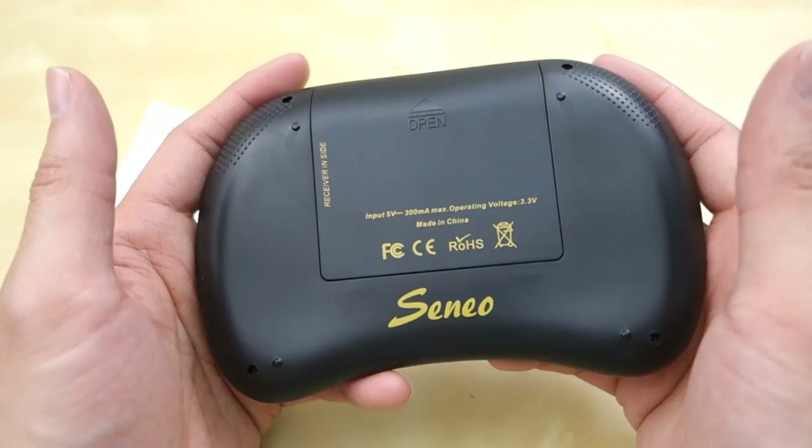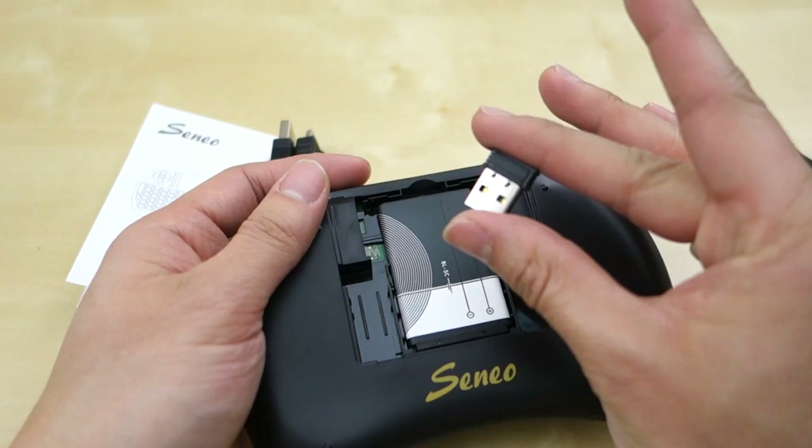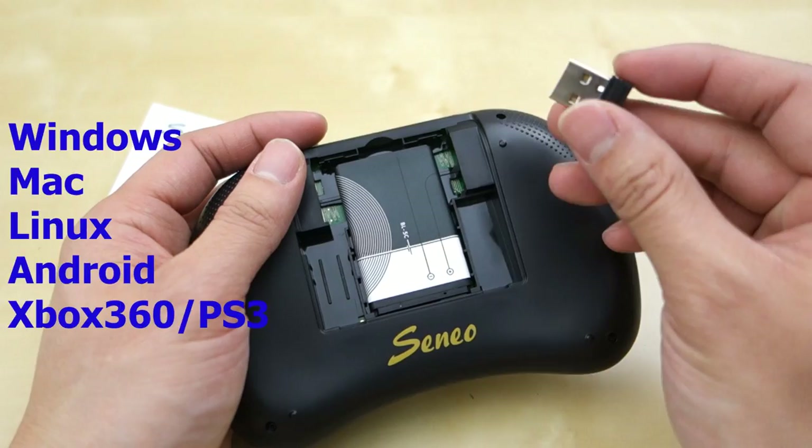Inside here you have the battery and also the dongle. This dongle will work for multiple devices — you can use it in Windows, Android box, Xbox, PS3, all those things work with this. It's pretty simple: just plug it in and it's ready to go in no time.